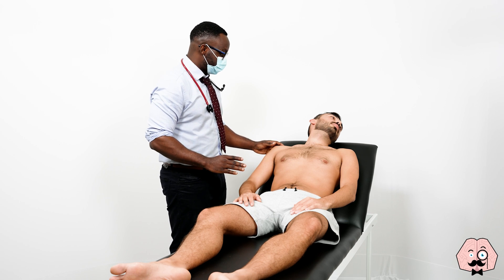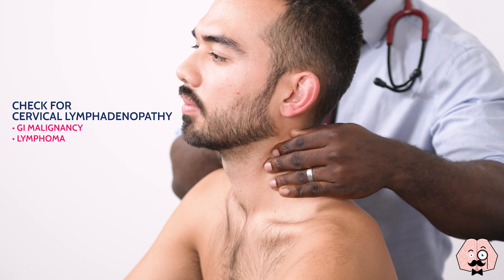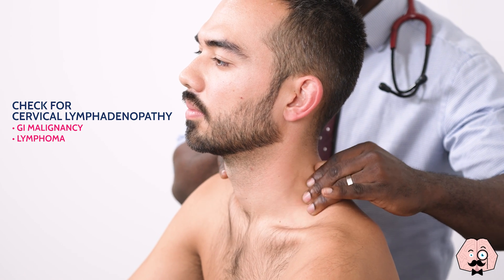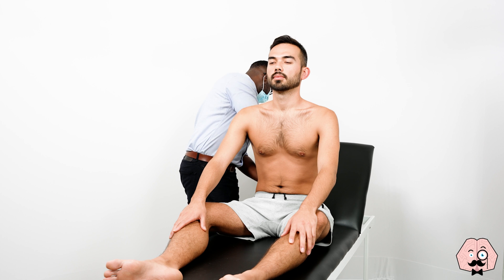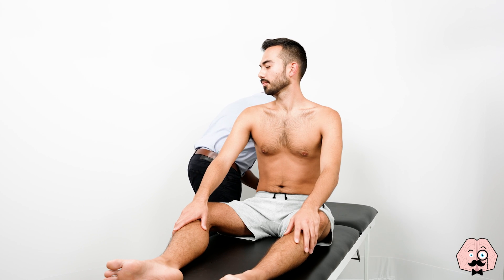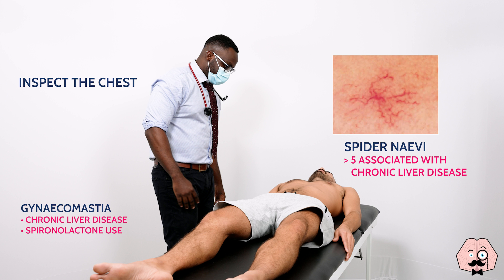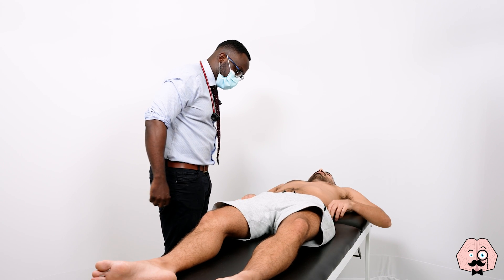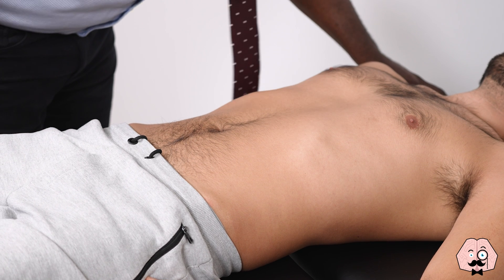Do you mind sitting forward for me, Jonathan? You can look straight ahead. I'm just going to have a feel of your lymph nodes. Do you mind putting your trousers just a little bit down for me, Jonathan? That's it. Good.